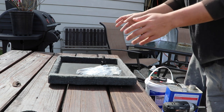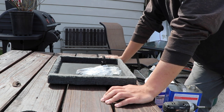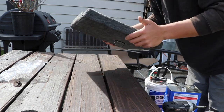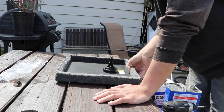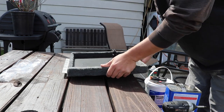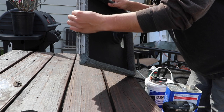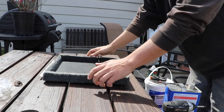Now that you know all the tools needed, let's get started. I'm going to show you how to do all the compartments by demonstrating the live well compartment from my Stratus 285 Pro XL. As you can see I've already taken it off — all you do is unscrew it from the boat with the hinges. Put your screws in a baggy so you don't lose them, then take off the hinges and the latch from the compartment.